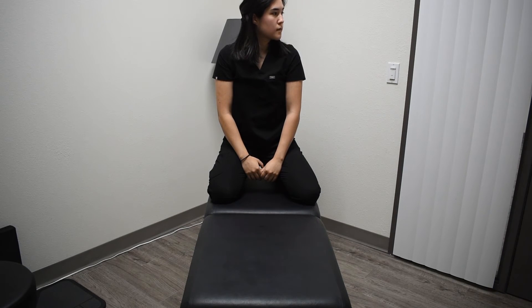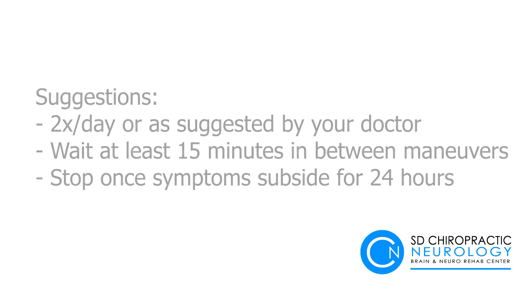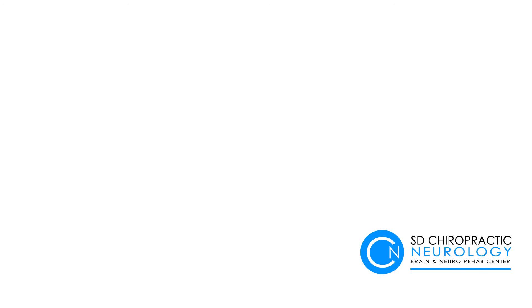It's usually recommended that you do this a few times a day with at least a 15-minute rest in between. Afterwards, you should see a decrease in symptoms overall. If your symptoms persist, please follow up with your healthcare provider, as you may have a different condition causing your vertigo.